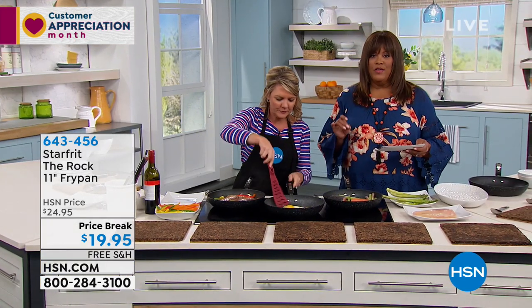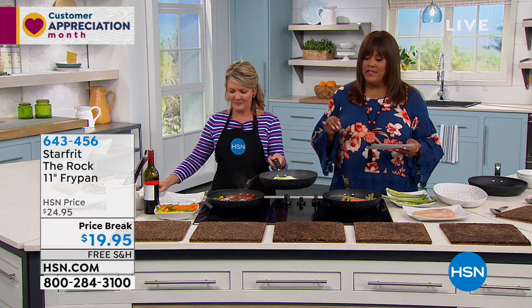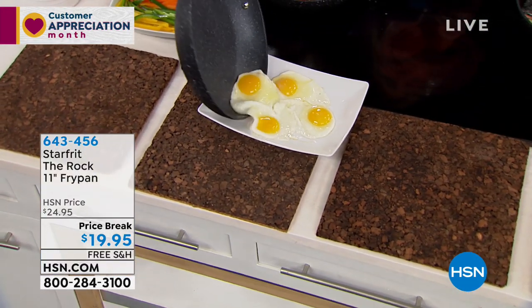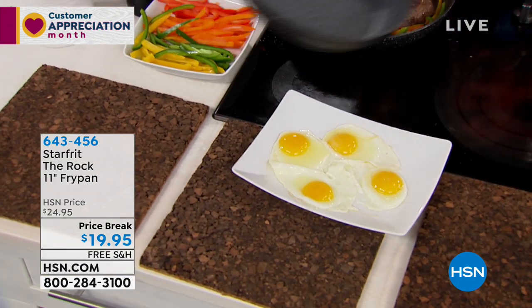It's goof-proof. And I want you to know this is the first time we've ever offered free shipping on this Starfrit pan — this rock-hard pan that is naturally nonstick. The first time to get free shipping on this is a big deal at $19.95. Perfect — I literally didn't use a utensil. That just slid right off.